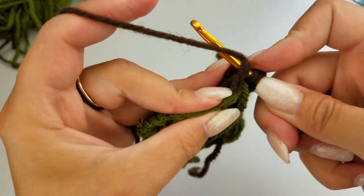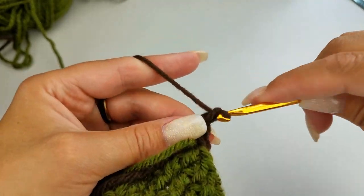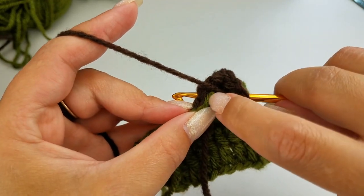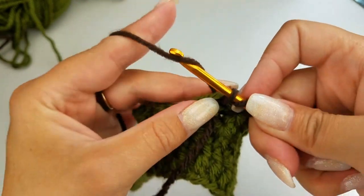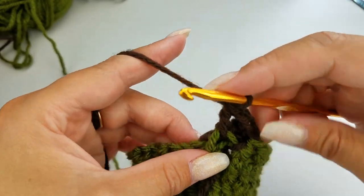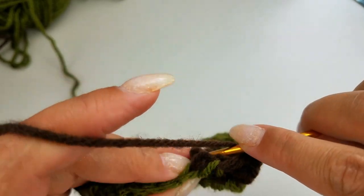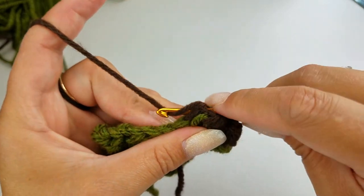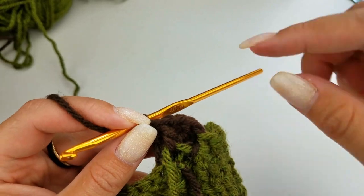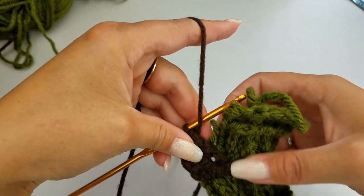Now we want to do a double crochet into that chain space that we created, because we're doing our increase. Chain one, do another double crochet into that space — holding the green to the back of the football. Do another double crochet right in that chain space, then do a front post double crochet around that second brown post. We just did four of those back post double crochets — looking at it from the front, this is what it's going to look like.